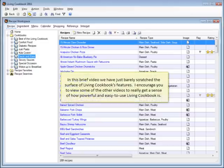In this brief video, we have just barely scratched the surface of Living Cookbook's features. I encourage you to view some of the other videos to really get a sense of how powerful and easy to use Living Cookbook is.